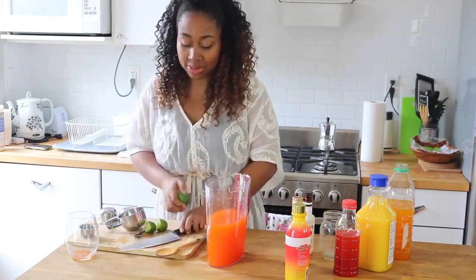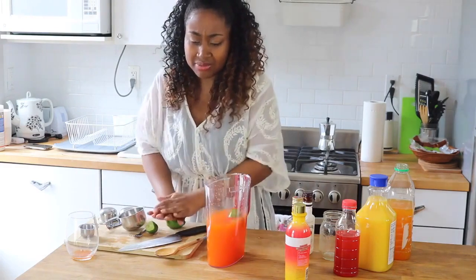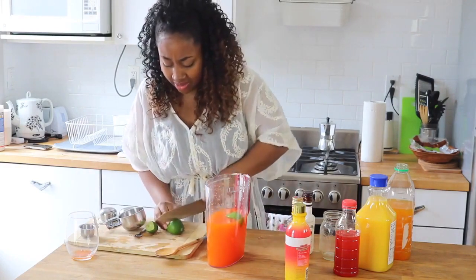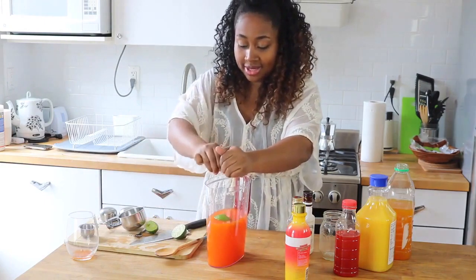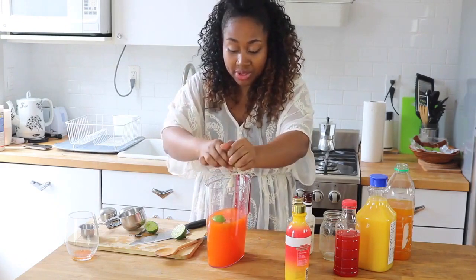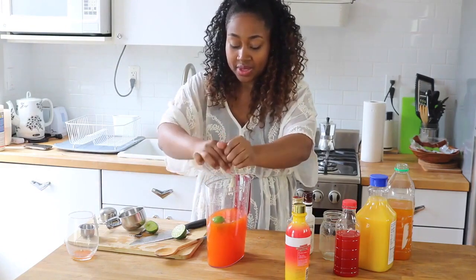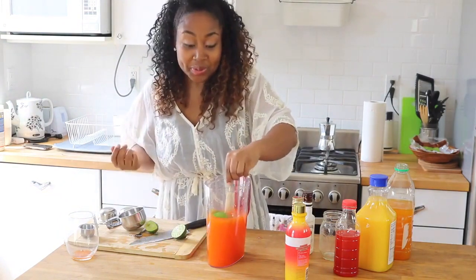I'm also going to put the other lime in there — sometimes you can just throw it right in. This is great — like if you're having a party, if you're having a barbecue, invite some friends over and have a great time.